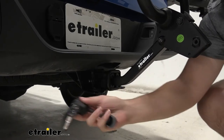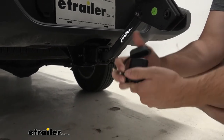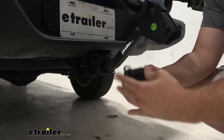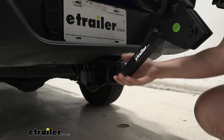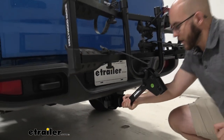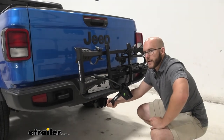This locking system has two keys that come with it and it has a dust cover, which is really nice — especially if you're going off some dusty trails. You're going to be able to cover that up, put it back on and not have to worry about it. The anti-rattle system makes it where it's going to protect your bike rack and your bikes as you're going down a little bit of rockier terrain.